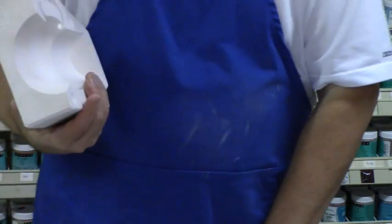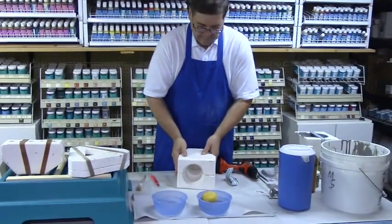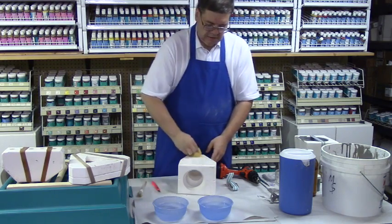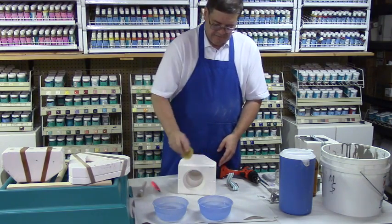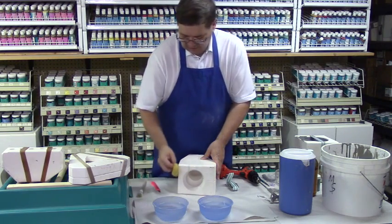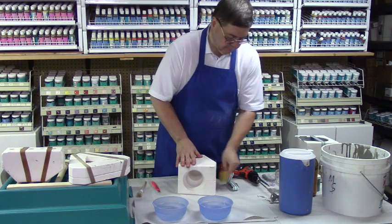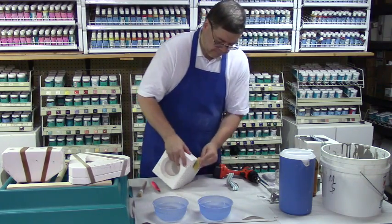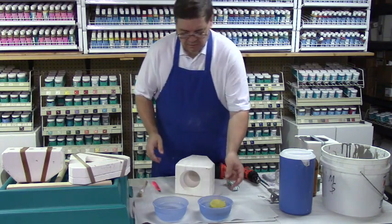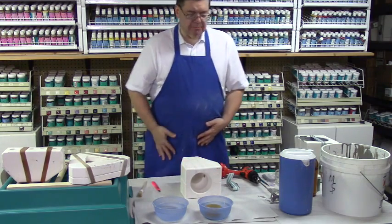Basically now I have cleaned up the inside of the mold. I also want to remove dust from the outside of the mold because I don't want dust getting into my slip in any way. Now I've got my mold ready for the casting process.